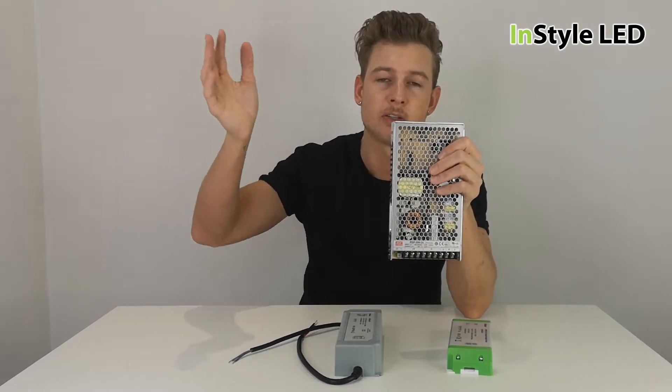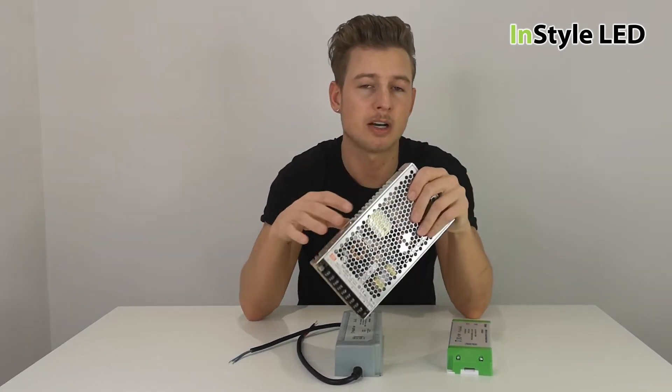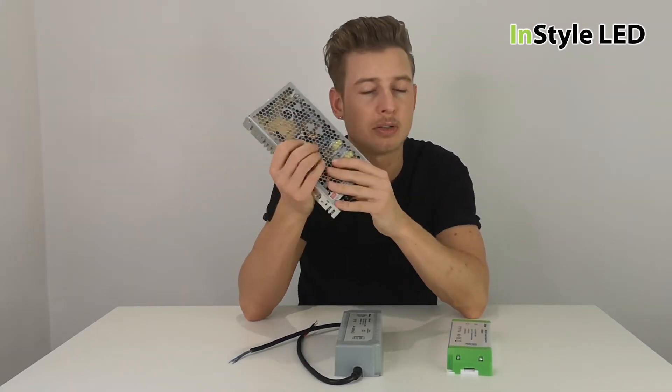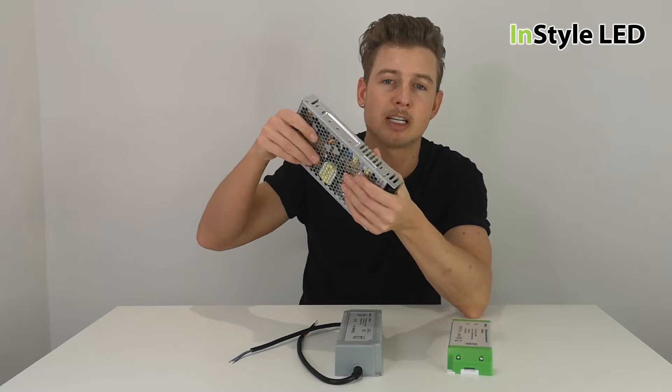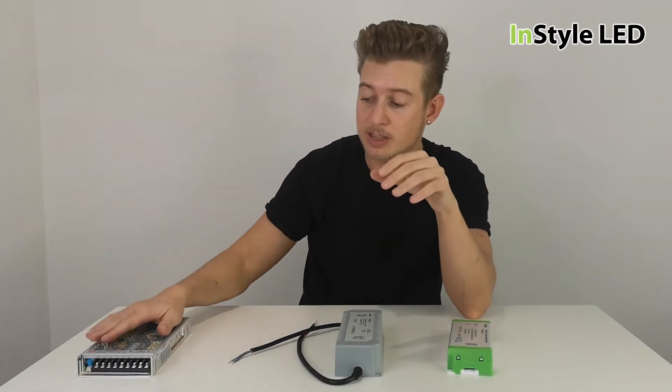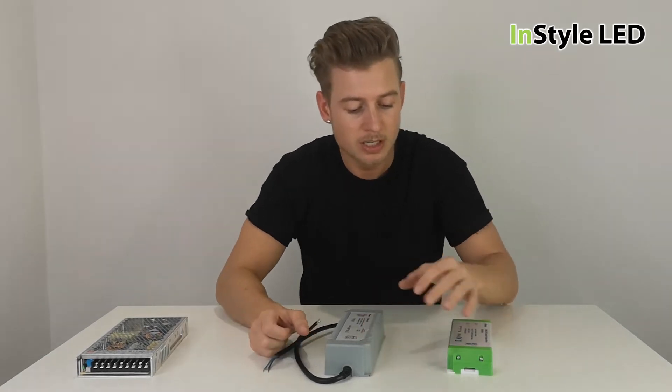The disadvantage of the open terminal type is that they usually have a fan, so they can be noisy. If it's in your home bar or restaurant and you have multiple power supplies, there is fan noise similar to a computer fan. If you don't want any fan noise, you'd be able to hear that.